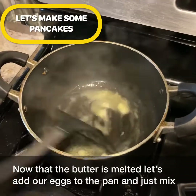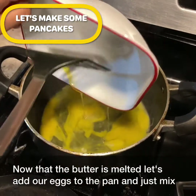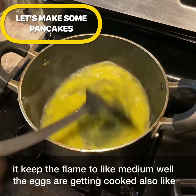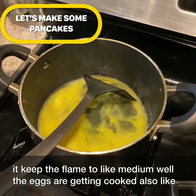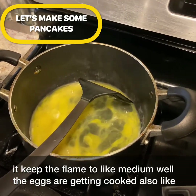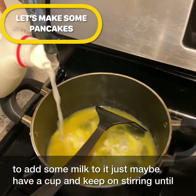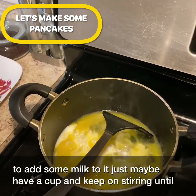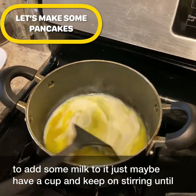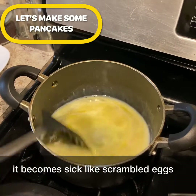Now that the butter is melted, let's add our eggs to the pan and just mix it. Keep the flame at medium. While the eggs are getting cooked, I also like to add a little milk — maybe half a cup — and keep on stirring until it becomes thick like scrambled eggs.